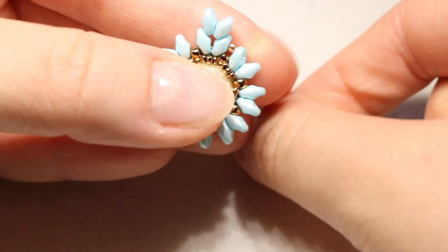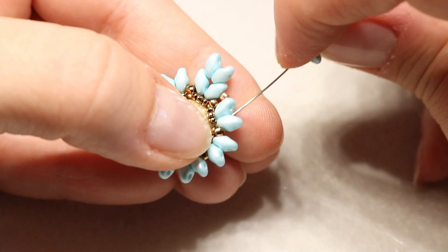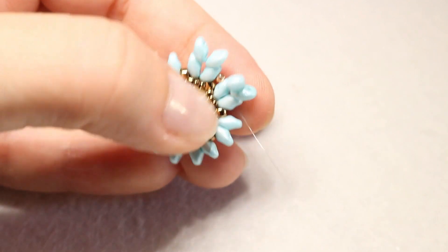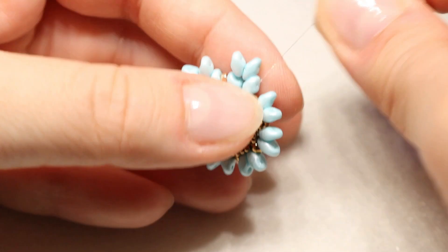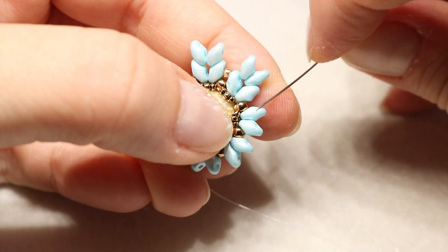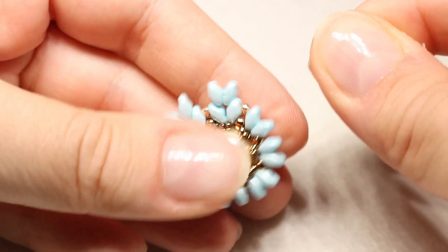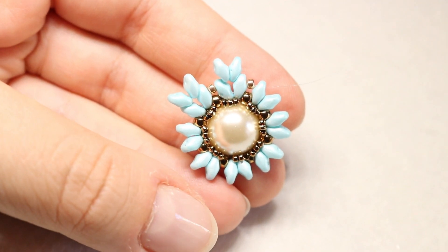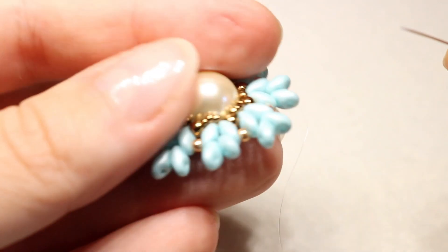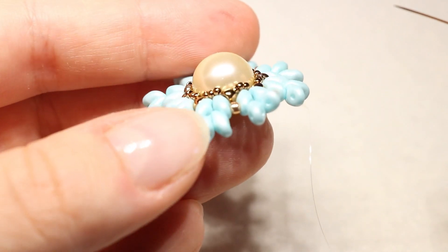Devo ripetere questo passaggio per tutto il giro. Questo sarà il risultato dopo aver inserito le nostre due SuperDuo e la nostra Rocaille 11.0. Come potete vedere, il lavoro tende un attimino a incurvarsi all'interno: va bene così, non è un errore.